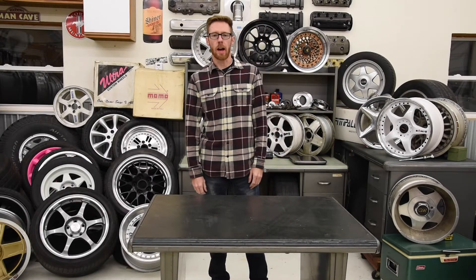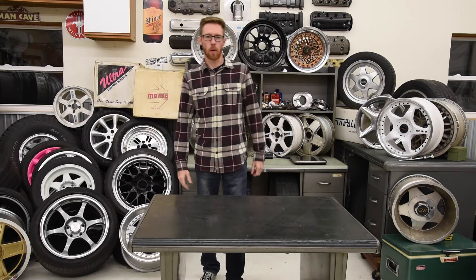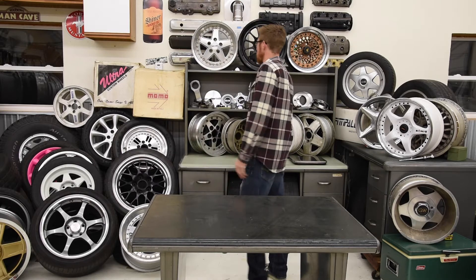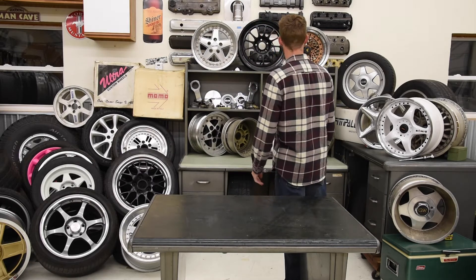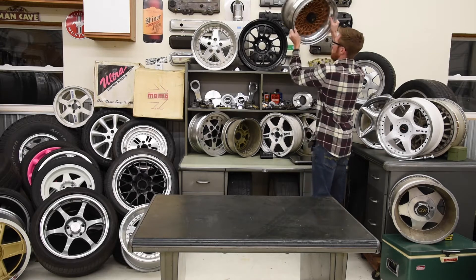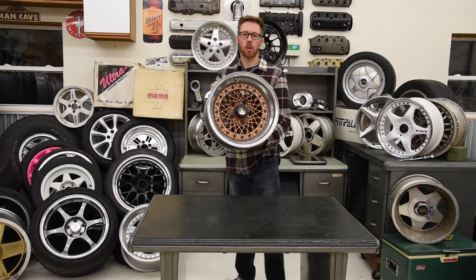Welcome back to 6Gear Garage. I'm Brian and I have a wheel problem. I've been hoarding wheels for well over a decade now and today we're going to take a look at these excellent Southern Ways mesh wheels.